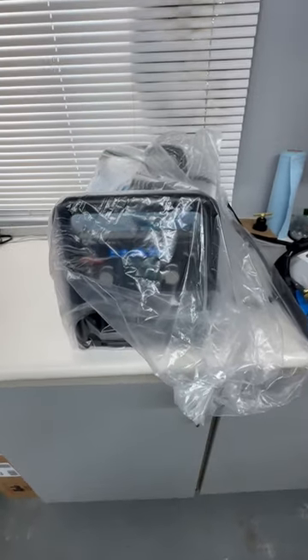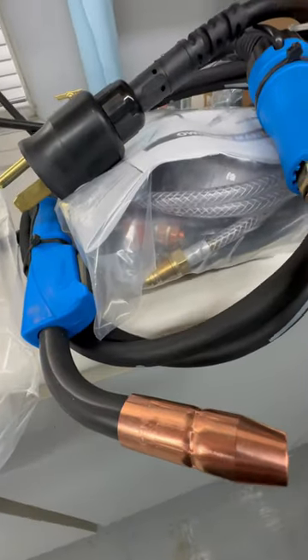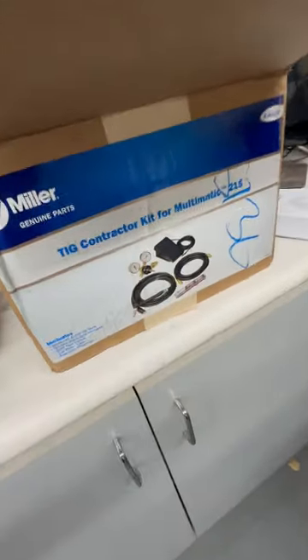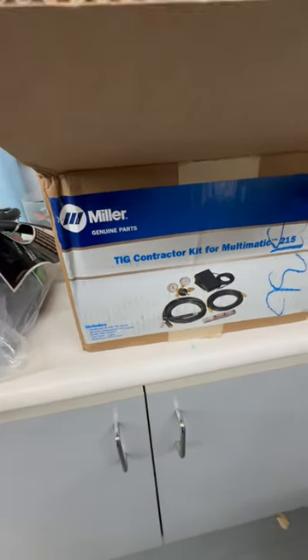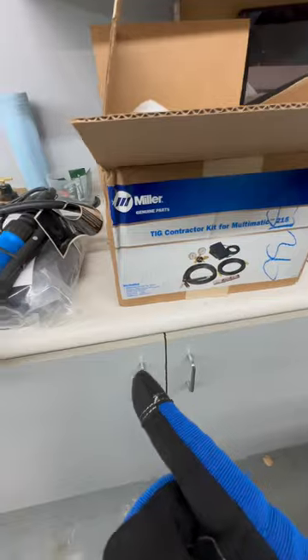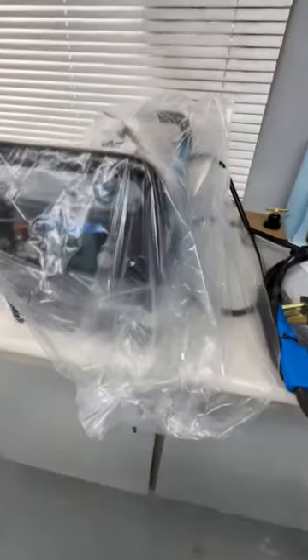I got some surprises in the mail and I'm really looking forward to taking up this new hobby. If you guys want to see what I'm doing you can follow me, but basically I'm gonna be welding mostly for hobby but some for work.